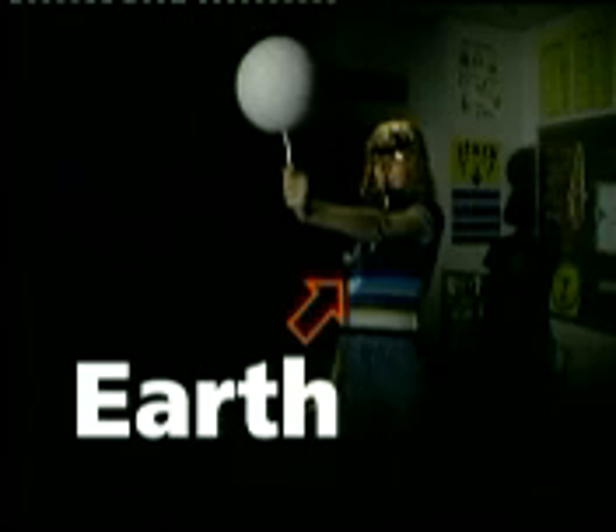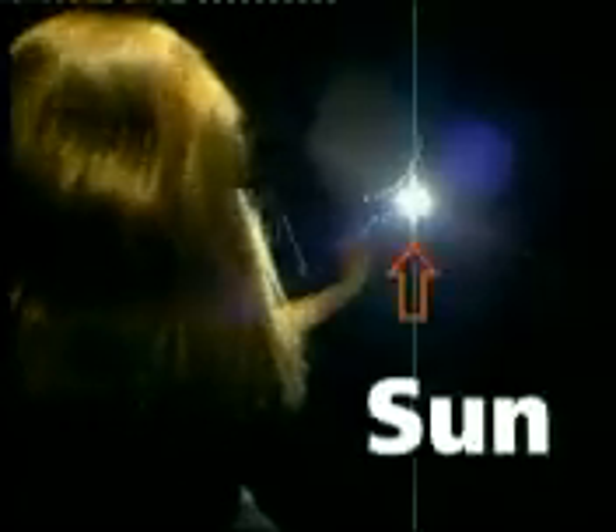Stand with the light at one end of the room. With the Styrofoam ball on the end of a pencil, hold it out in your left hand facing the flashlight. You are the Earth. The Styrofoam ball is the moon, and the flashlight is the sun.